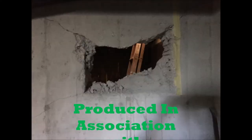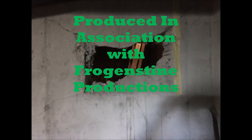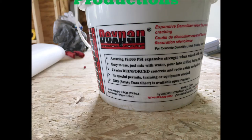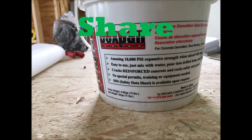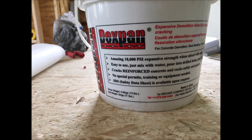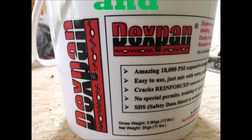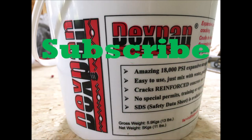Our next video will be on epoxy concrete crack repair. If you found this video interesting, consider liking it. And if you found it uninteresting, well, you probably aren't watching anymore. Share this with your social media friends, and remember to subscribe. Nimrod wants you to subscribe. Happy hunting, Nimrods.